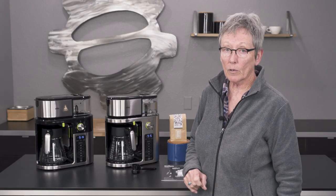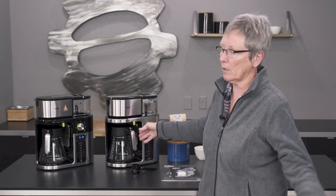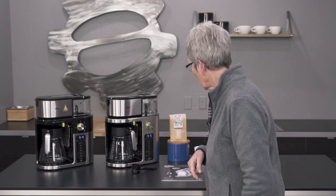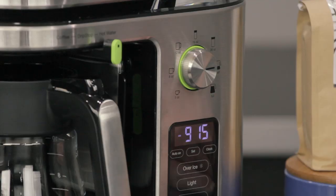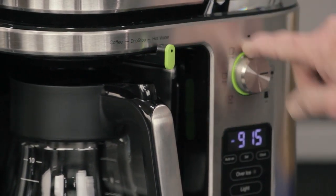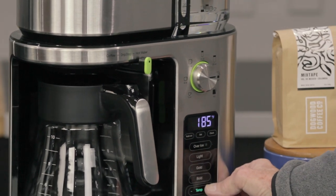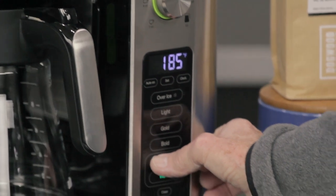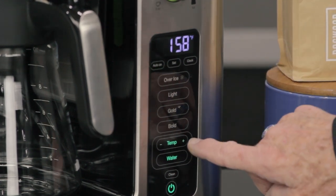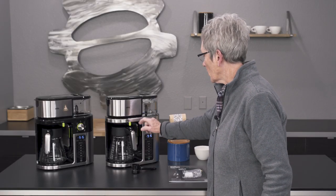The clock has an auto-on — if you get it prepared the night before, it'll come on in the morning when you want it to. The machine will also shut itself off after two hours, so if you rush out to work and wonder if you left the coffee maker on, it handles that. You can also get hot water out of this machine. Right here you control coffee, drip stop, and hot water. In hot water mode, you can change the temperature of the water, and you can switch between Celsius and Fahrenheit by holding the plus and minus buttons for a couple of seconds.